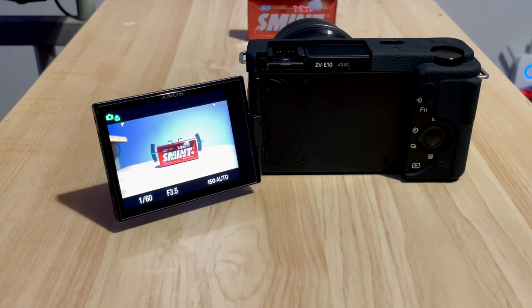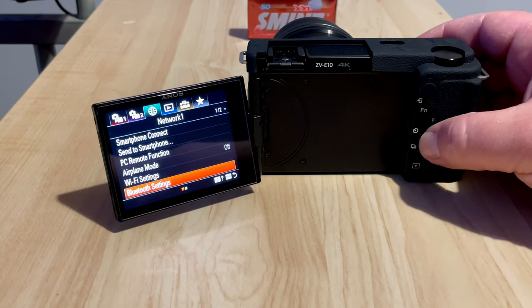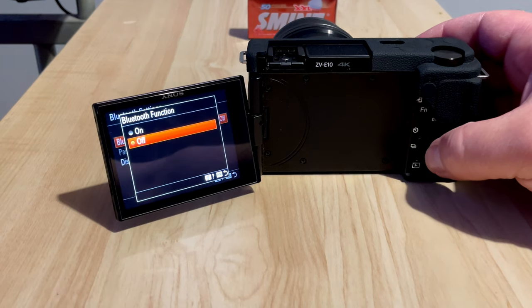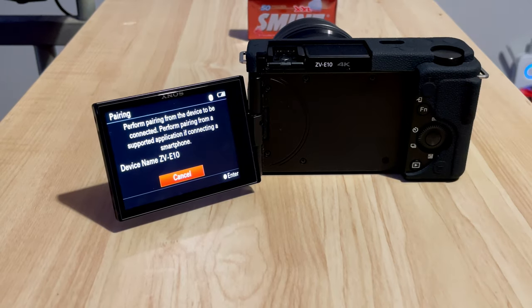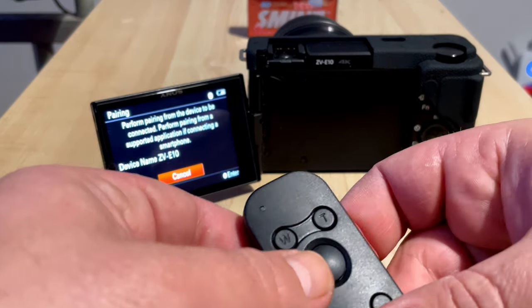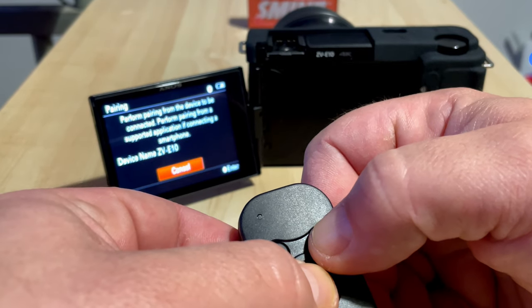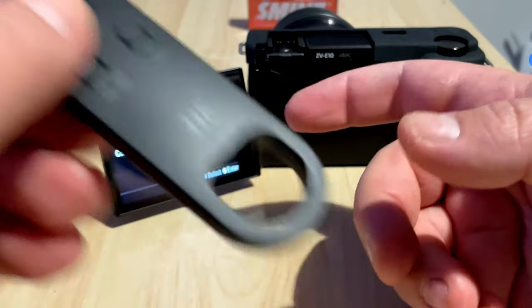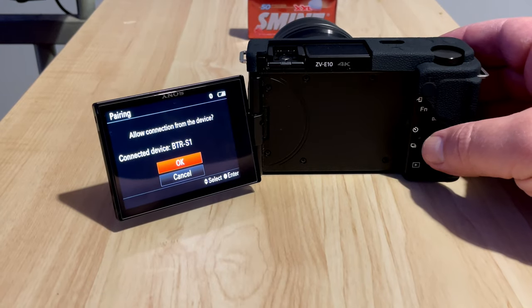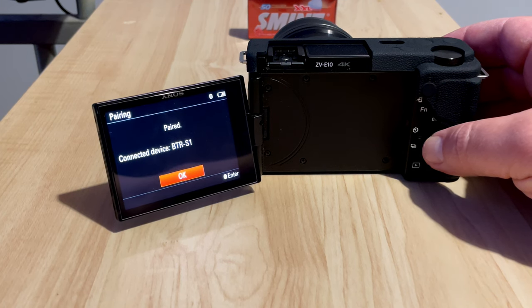To connect it, go into the menu and activate the Bluetooth. Then go to pairing mode. Take the remote and keep pressing the shutter button and the zoom-in at the same time — the light should start blinking. Now we've got the message on the screen to connect the device. Click OK — the device is connected.